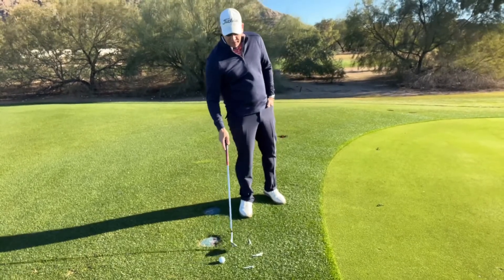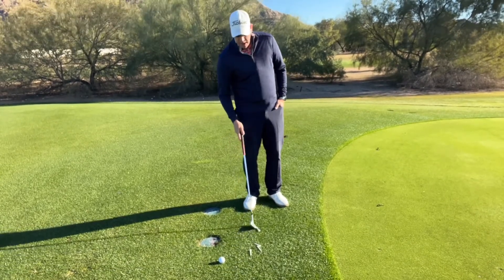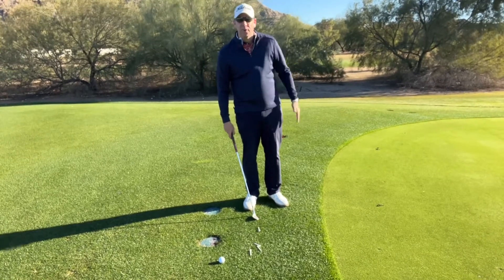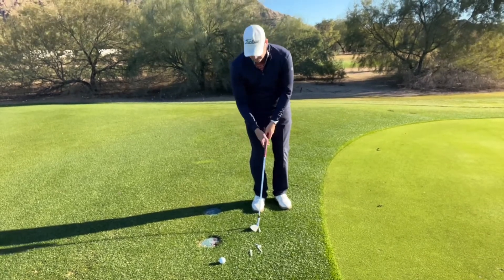I have a little drill here which is a fantastic drill just to give you the feel of what it should feel like to hit a chip shot. I just have some tees on the ground here, and I want you to get used to just chipping the tees — meaning just moving the tees forward. We're not looking for the tees to get airborne; we're just trying to move them forward as if we were sweeping the ground and trying to clean up this area.